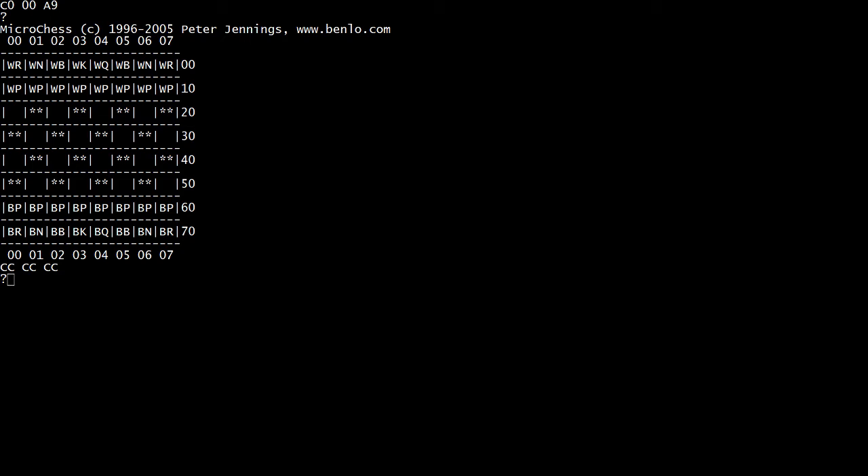Or we can have it make a move. We can say E, which is exchange sides, and then play the PC key. And it's thinking... and then it will make a move. So it moved its pawn out. Black's not supposed to move first, but that's okay.